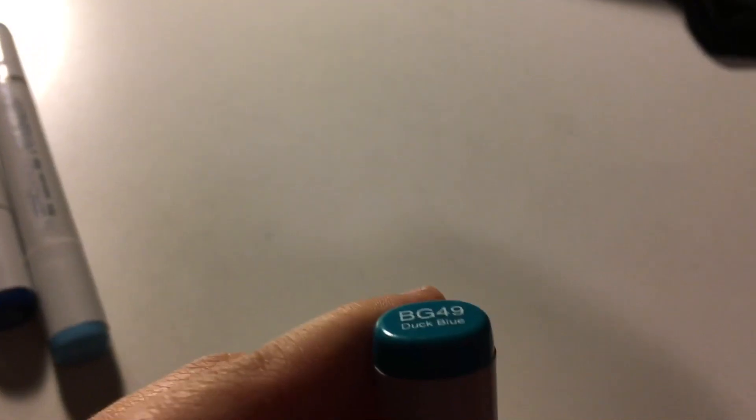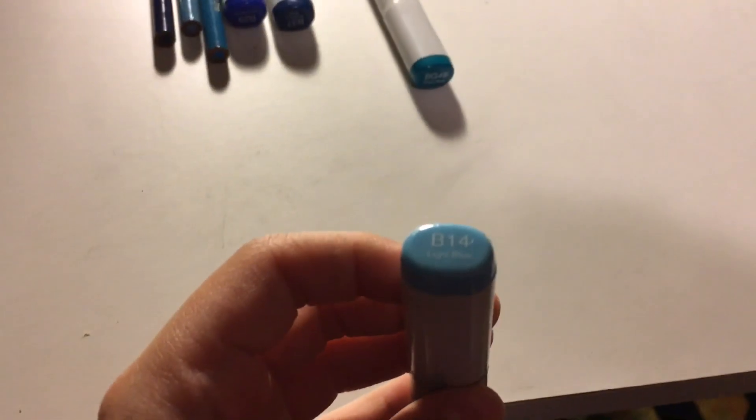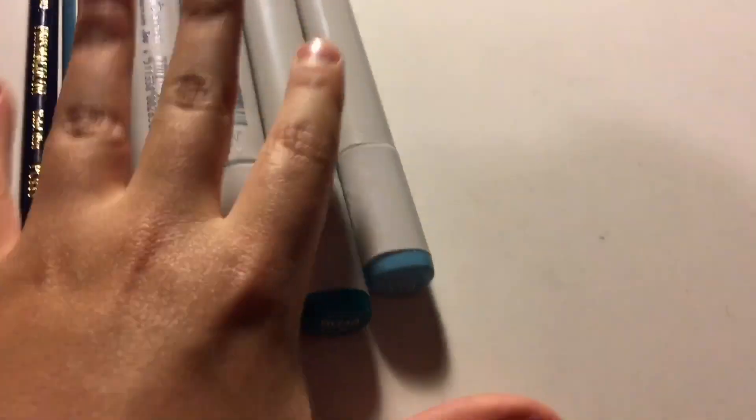So I have my colors right here. So I have this blue — it's called Duck Blue. I have a light blue, more of a turquoise blue, a dark blue, and a lighter blue, but still pretty dark. And I have these three colored pencils and a sketchbook. So I will be drawing something using only the color blue.